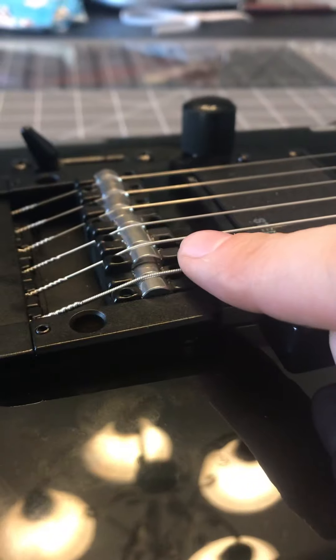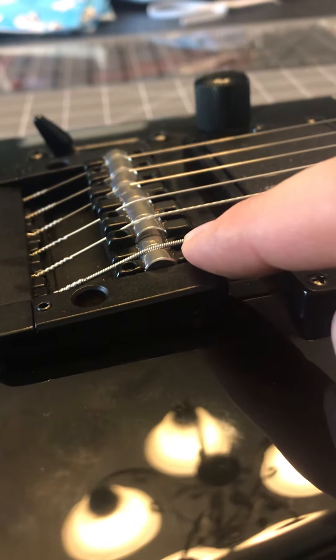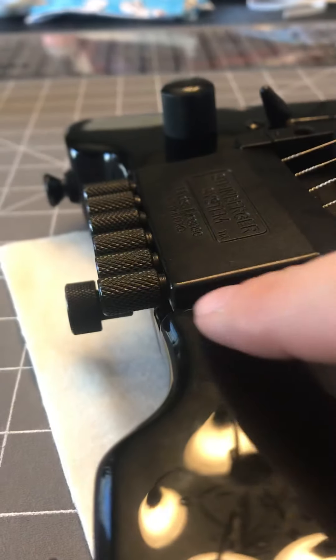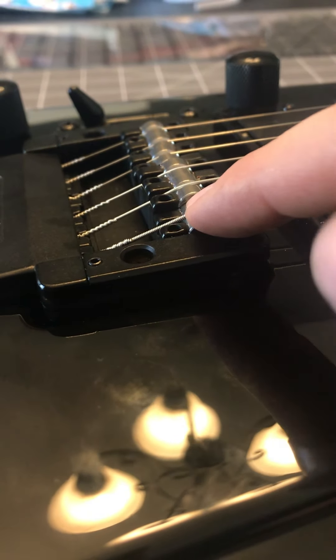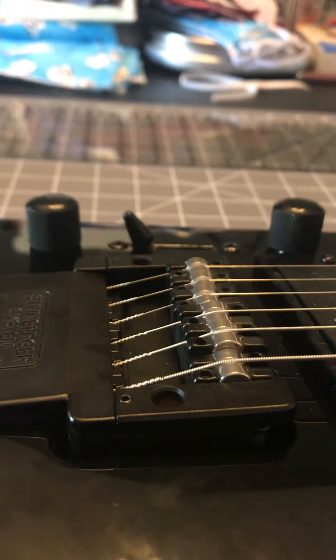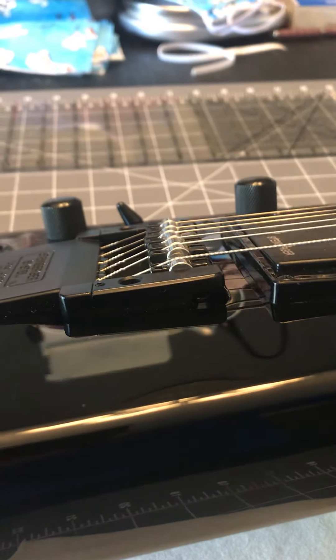I take it down to where it's probably a little too low for other players because I use a light touch. I've also noticed that as I've decreased the height of this saddle, it's gotten so much easier to tune — whether that's from breaking in the tuner or the fact that the string now has less angle on it. Compared to the one next to it, this string is hitting that tension adjustment claw at a much lower angle, while the others are nearly 45 degrees.